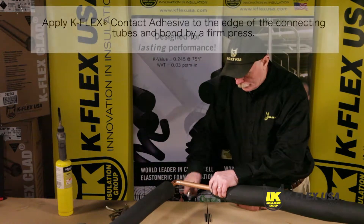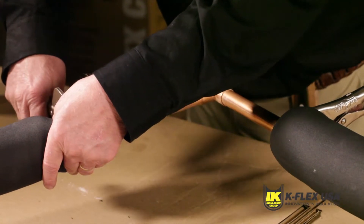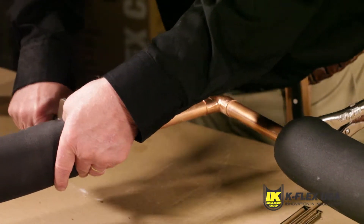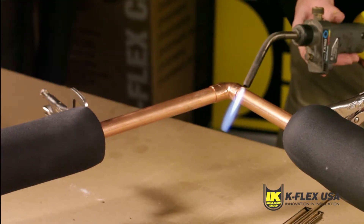If the underlying pipe has to be brazed, free an area of 1 foot between the part to be soldered and the edge of the tube. Once the pipe has cooled, the insulation can be completed.